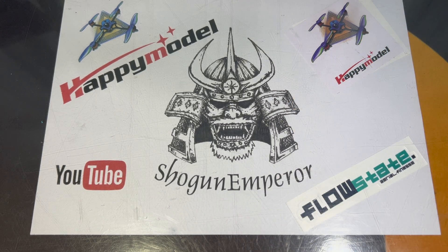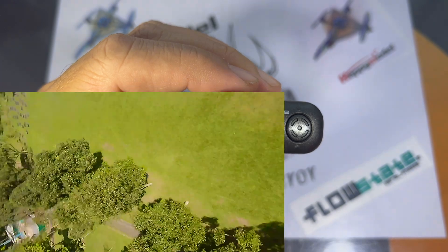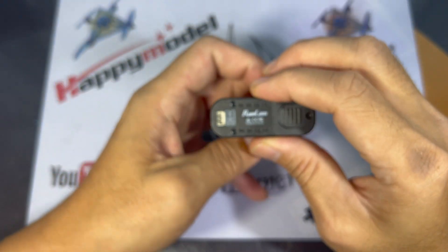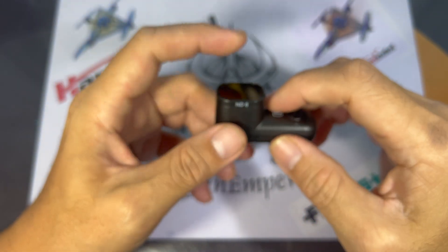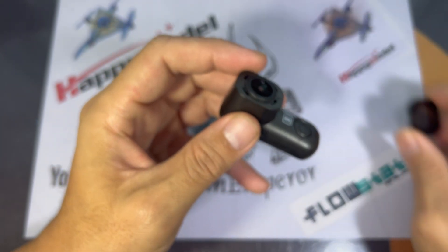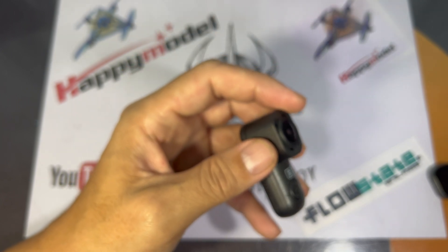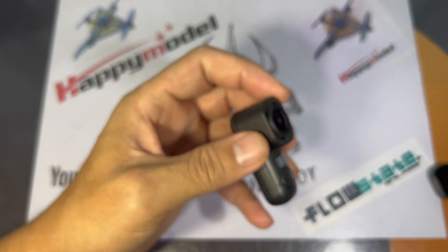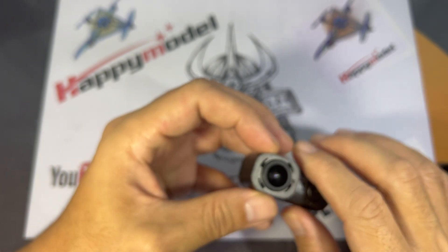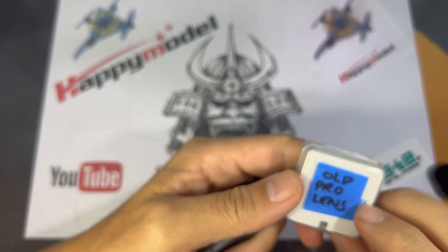Hello everyone! Today we're gonna look at the Runcam Thumb Pro. I tested this camera and I don't really like the field of view — I find it's a little too narrow. I looked for a lens mod, but the ones on YouTube require extensive modification like 3D printing a new case, or running it naked without the original case. Those videos with successful lens mods don't show what lens they use, and they don't reply to comments. So I'm gonna share what works and what doesn't. Let's jump straight in.